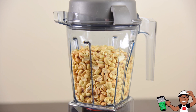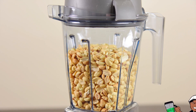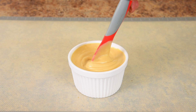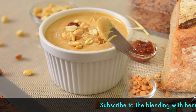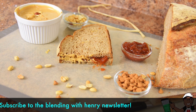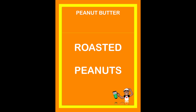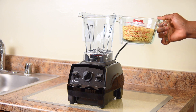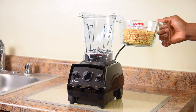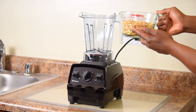You guys noticed I had some peanuts inside that container — yep, we're making peanut butter. There's nothing like having some fresh, creamy, warm peanut butter, and we're making it in the new Explorian E310. The recipe is simple: roasted peanuts, no extra oil, no extra anything. We're going to use three cups of organic Valencia peanuts — they are naturally sweeter. Because this is a smaller container, it's important to use no more than three cups for optimum blending.